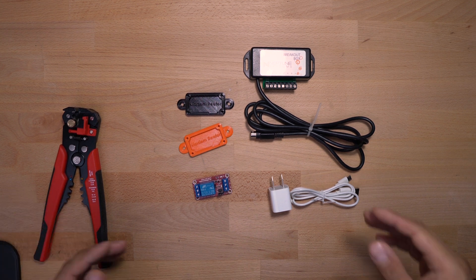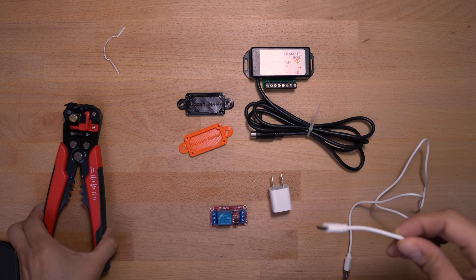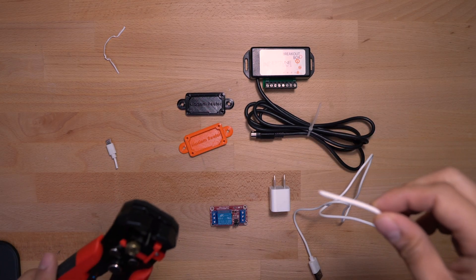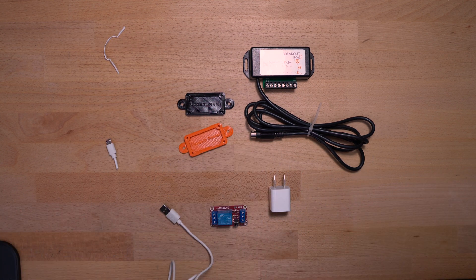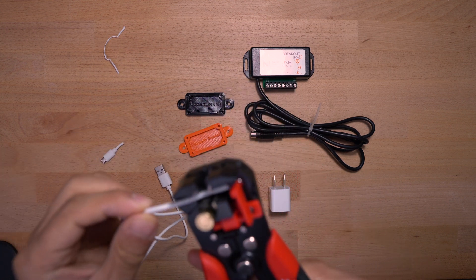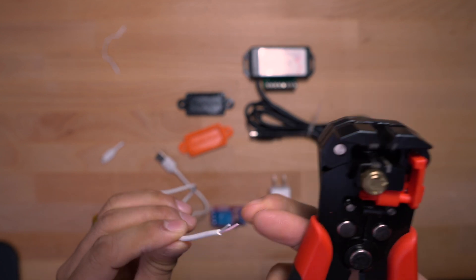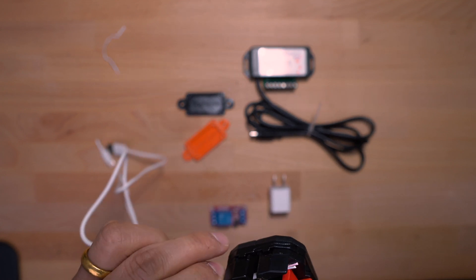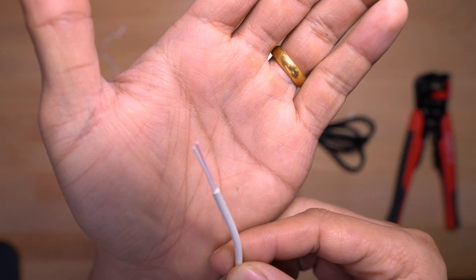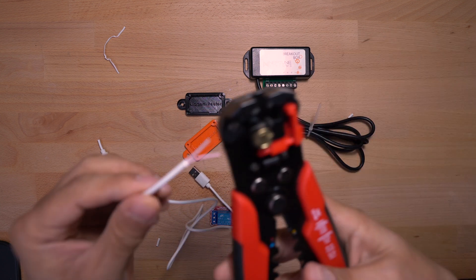First thing is to make sure we have power to this unit. I'm cutting the tip off the USB cable, then stripping the leads — something like that. We need to strip these two ends here.